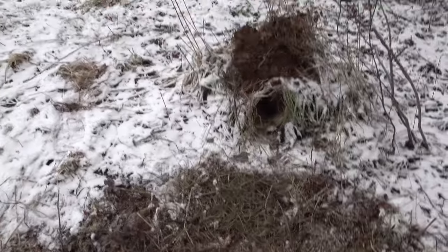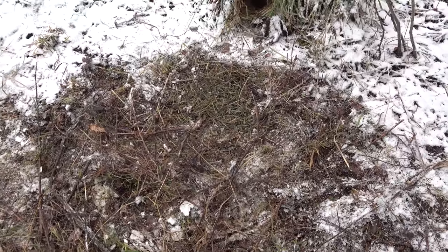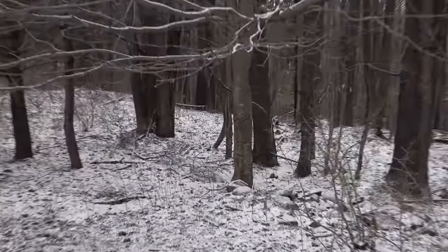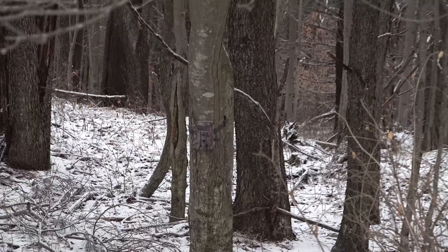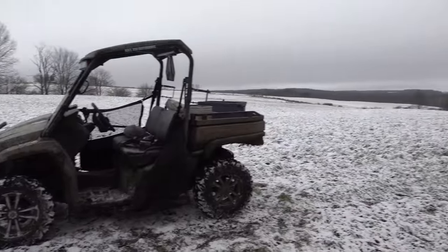There's the finished set right there. We've got an anthill with a dirt hole and a camera set up right on the edge of this field, so it'll be interesting to see what we get here.